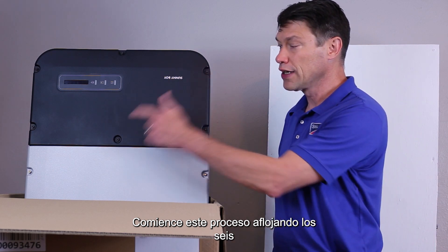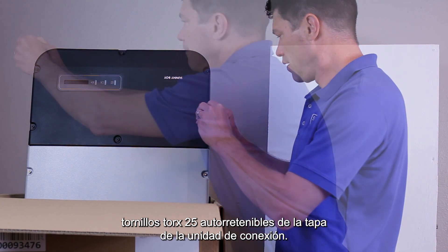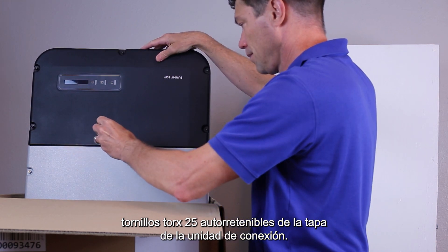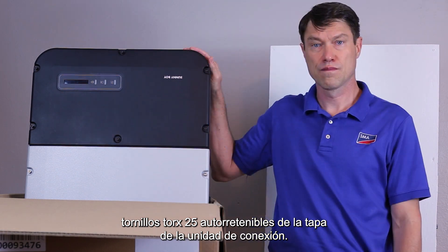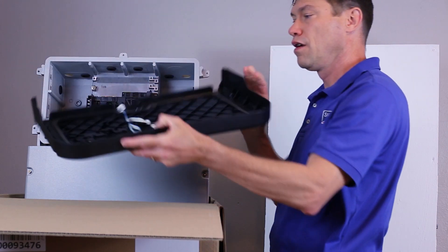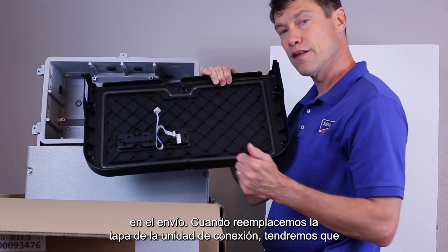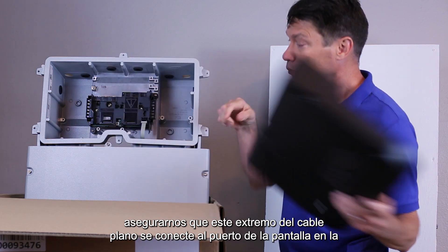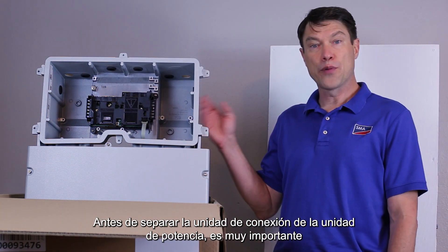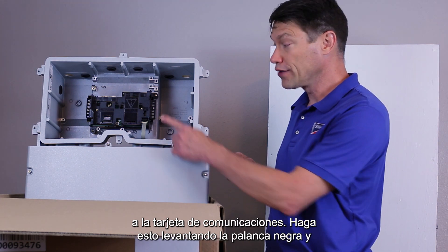Begin this process by loosening the six self-retaining Torx 25 screws on the lid of the connection unit. When all six screws have been loosened, remove the connection unit lid. Note that the ribbon cable for the display board is not installed upon shipment. When we replace the connection unit lid, we'll have to make sure this end of the ribbon cable plugs into the display port on the communications board. For now, just set this lid aside in a safe place. Before separating the connection unit from the power unit, it's very important to remember to detach the ribbon cable that brings the data from the power unit to the communications board.